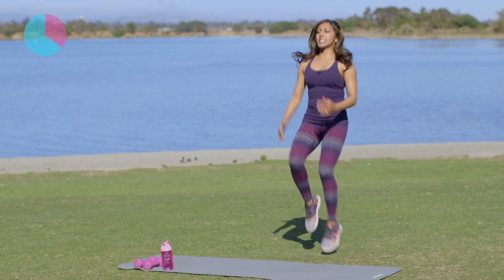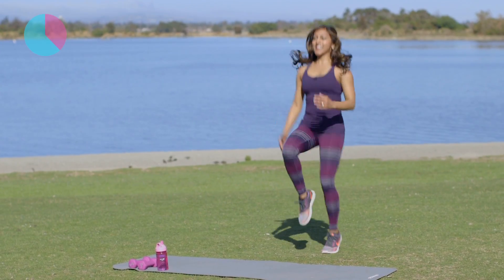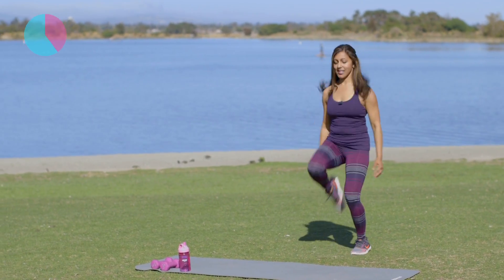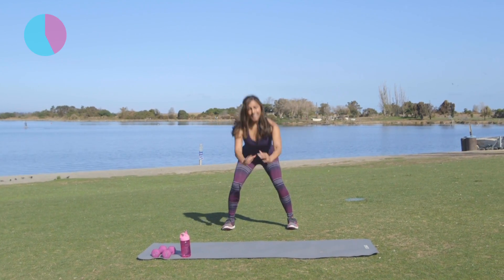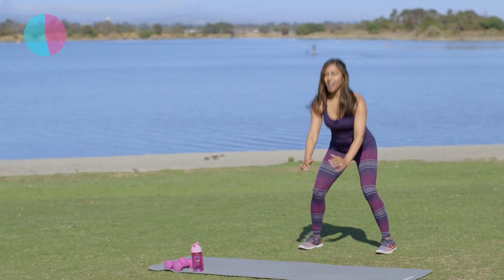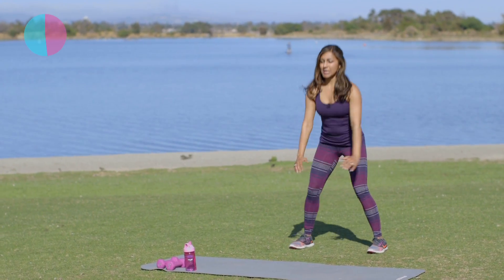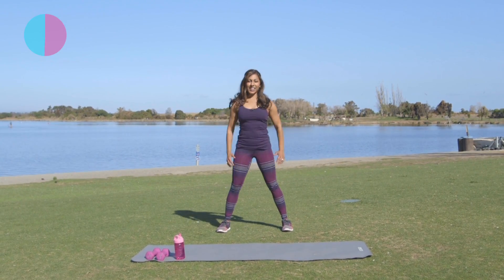Eight more high knees — pick them up, you've got it. Four more: four, three. Let's go into some squats — down and up. Feet are shoulder width apart, knees stay behind your toes. Tucking in that core, and we're just starting to warm up the hamstrings. You guys are doing great, keep it up. Down and up, a couple more like this.